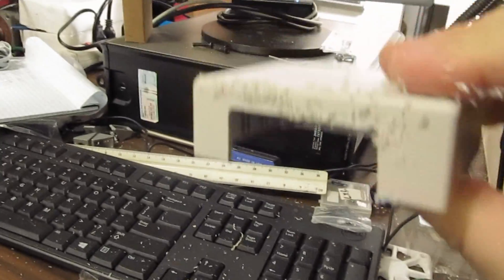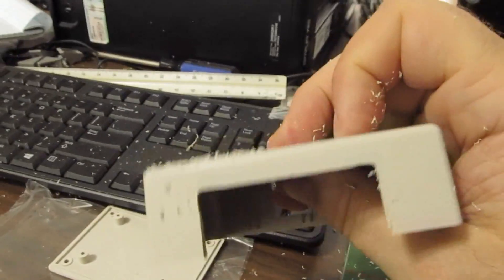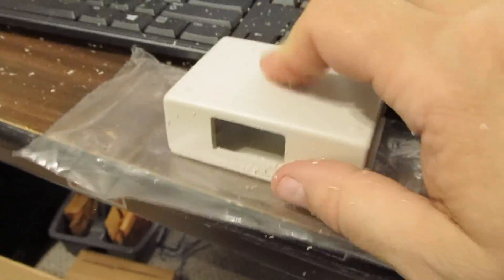I've got a perfectly done enclosure here — just dusted off. Kind of fun to do while videoing, but it's finished. Put it together, stuff it in a plastic bag, and drop it in the box.